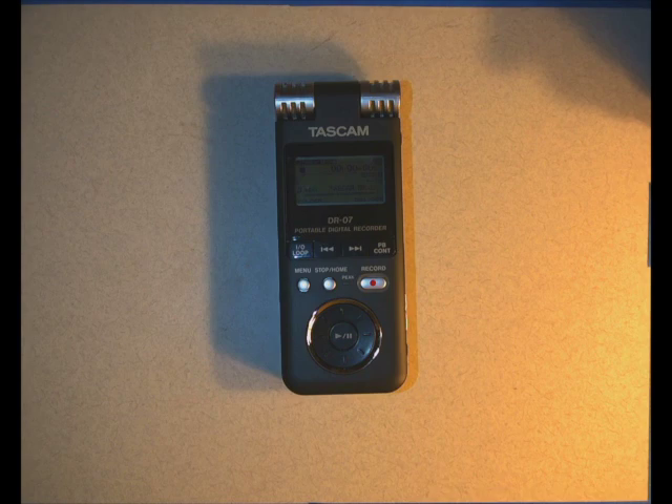So that's the quick and dirty about how to use a Tascam audio recorder. If you stick around, I'll go through a couple more things.